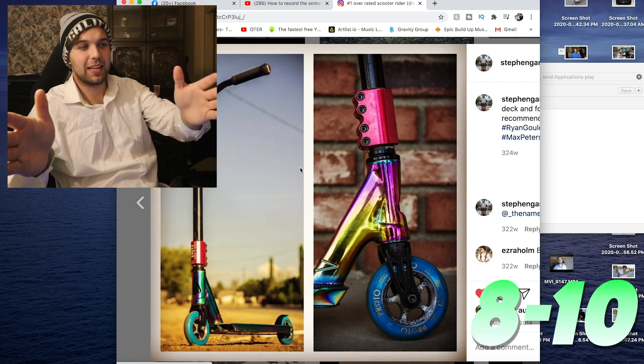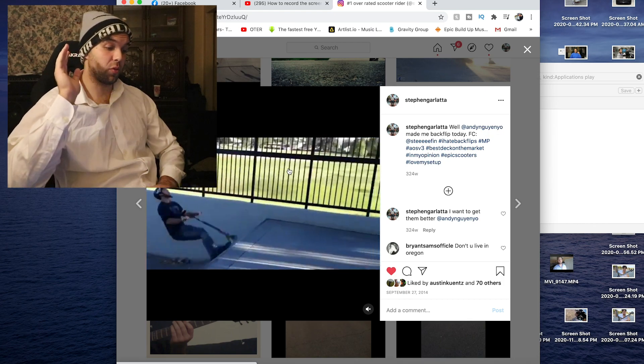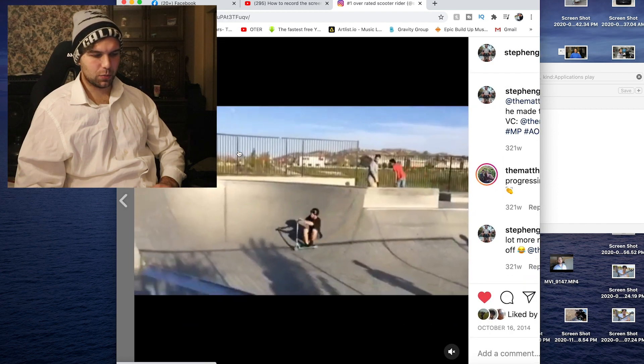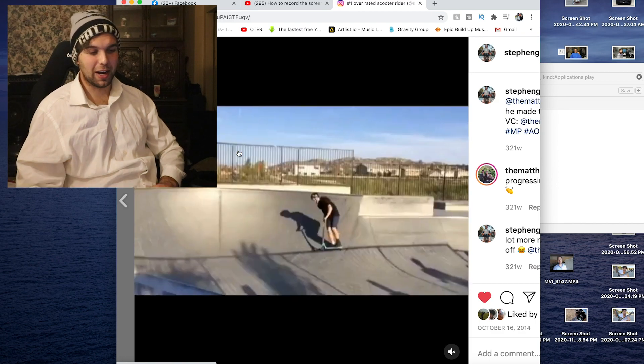Clips on this scooter that I had. Little backflip — didn't do a backflip for probably about a year, went to the skate park and landed it first try. Into the next one — little flip on the hip. That was my first ever flip on the hip. Very proud of myself.